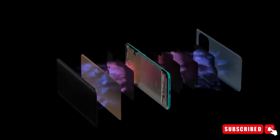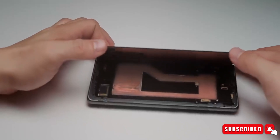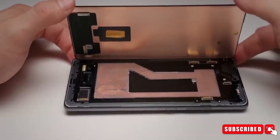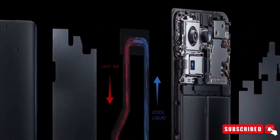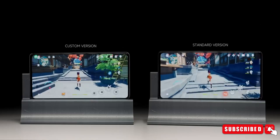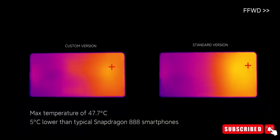Heat management is critical for maintaining peak performance. Xiaomi engineers have addressed this by incorporating a larger heat dissipation film around the charging and NFC coil. This ensures that even during intense usage or extended charging sessions, the device remains cool and efficient.